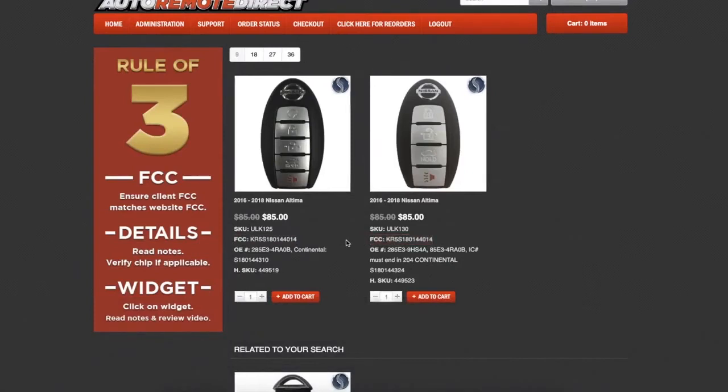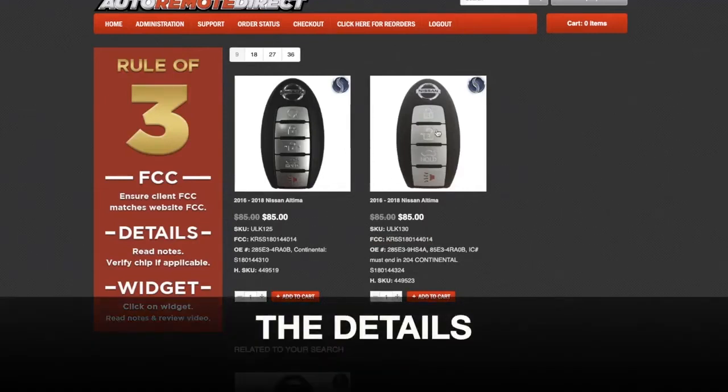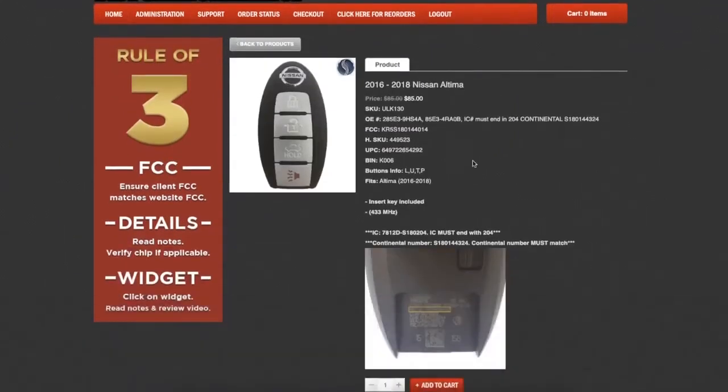We're on the right track, but to narrow it down even further, we'll move on to step two — the details. Clicking on the product image will take us to the product details, where we can check out all the important info, such as button options, frequency, and additional notes. Once we've confirmed this is the correct remote, we can move on to the third and final step.